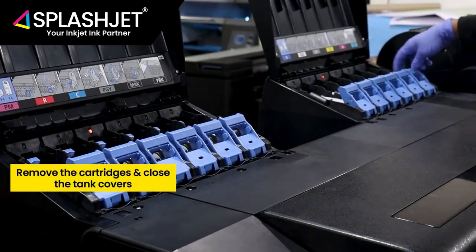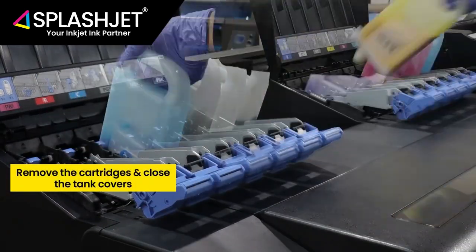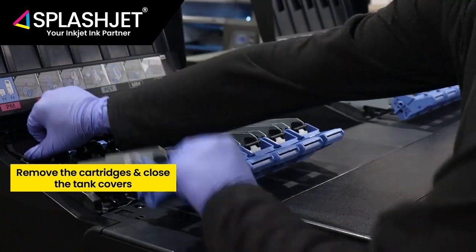Now follow the instructions and take all the cartridges out. After that, close them all and the tank covers as instructed.